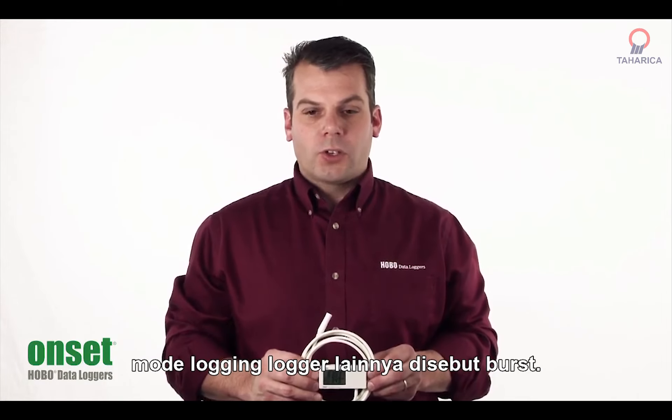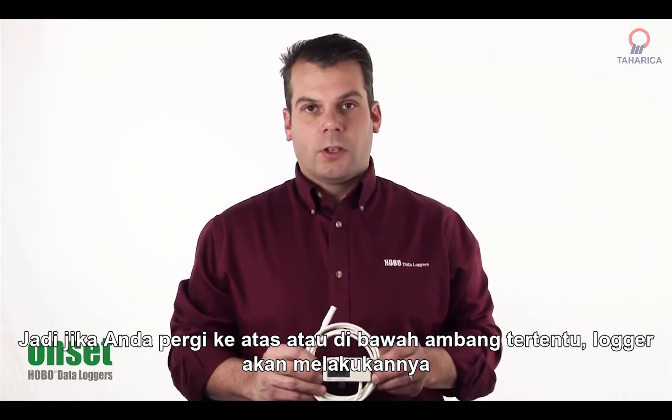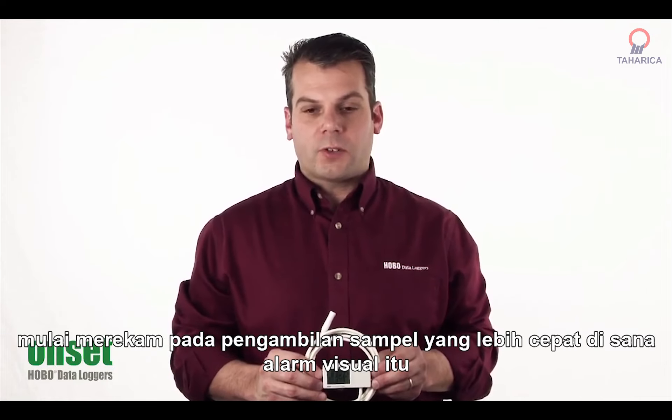The other logging mode is called burst, so if you go above or below a particular threshold, the logger will begin recording at a faster sampling rate.